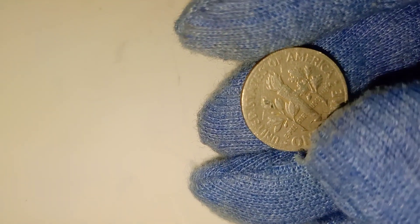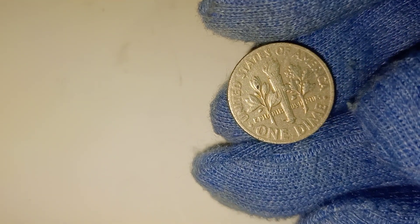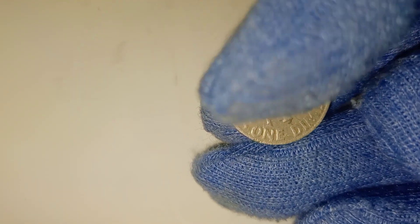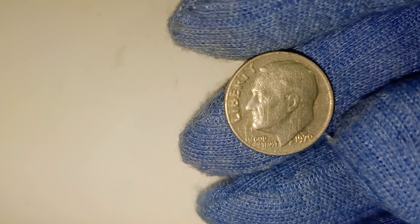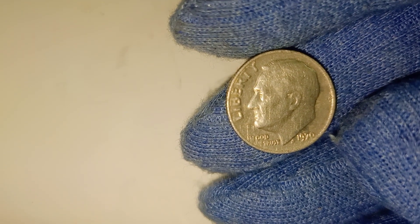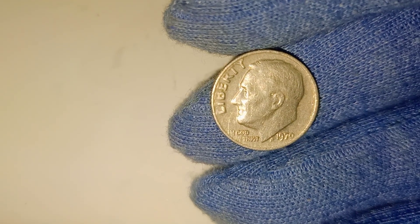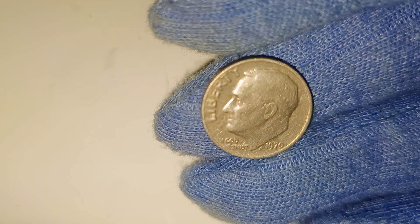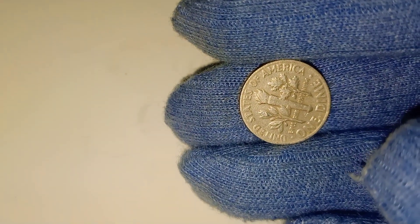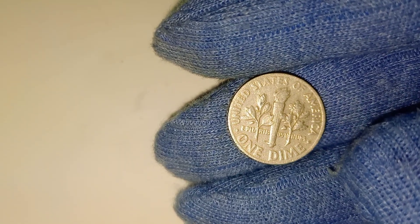Let's talk about the market value of the 1970 Roosevelt dime today. While it's true that most dimes are worth their face value of 10 cents, a well-preserved 1970 dime — especially one with a desirable mint mark or error — can be worth between $30 and $40. That's quite a return on a coin you might find at the bottom of a drawer or in an old jar of change. As with any collectible, the value can fluctuate based on demand and the coin's condition, so it's always a good idea to consult with a reputable coin dealer if you think you've found something special.